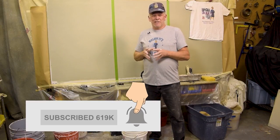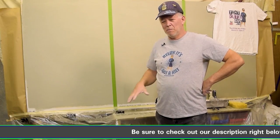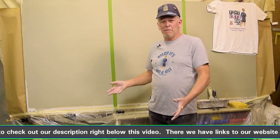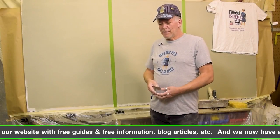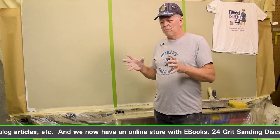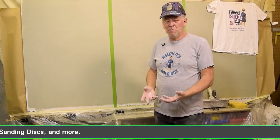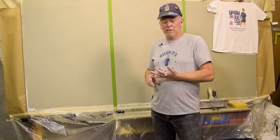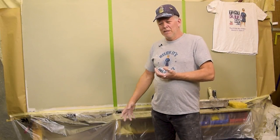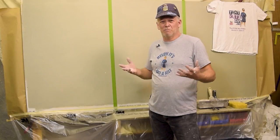I've done drywall a long time — over 30 years — and one of the problems was keeping my mud from drying out. On the job it's not too bad; you can throw a piece of sheetrock over it or drape an empty mud bag over it. But about 15 years ago I started doing patches and repairs, sometimes two or three jobs a day. Trying to transport buckets of mud was a mess — I'd put a little water on top, take off, and it would slosh all over. It was hard to keep it from drying out and spilling everywhere.